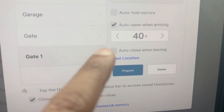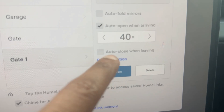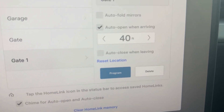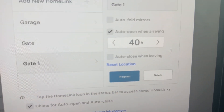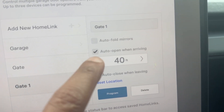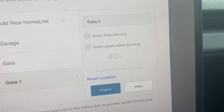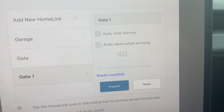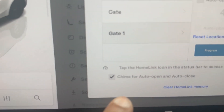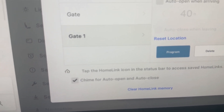Right now I don't have a location set, but once you are at the gate you can reset the location. That way the car knows when you're close to the gate and sends out the signal. For now I'm going to leave auto-open unchecked since I'm not at the gate.